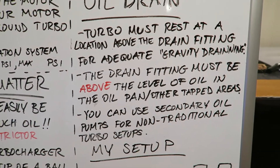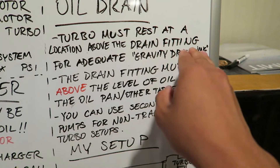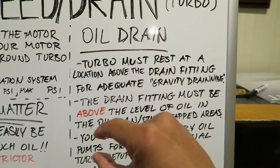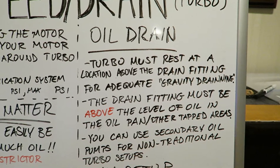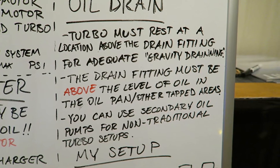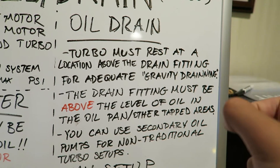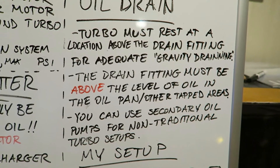One of the most common questions I get is about the oil drain. The basic rules I followed: the turbo must rest at a location above the drain fitting for adequate gravity draining. The height of the turbo versus the actual fitting below will allow the turbo to naturally fall back into the drain location. The drain fitting must also be above the level of oil in the pan or other tapped areas in the motor — if the drain fitting is underneath the level of oil, the turbo might have a hard time draining and it might actually get clogged in that drain line.